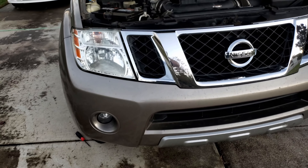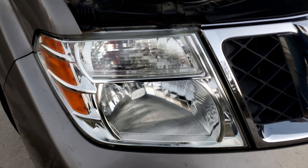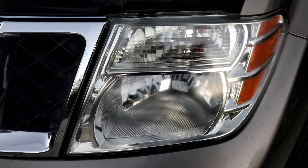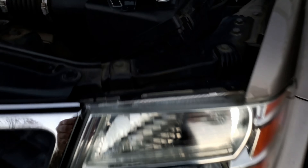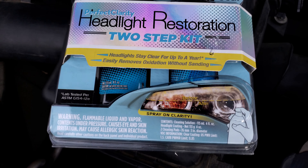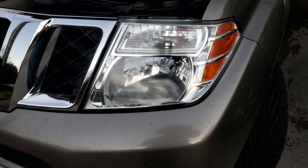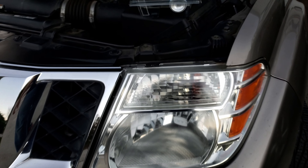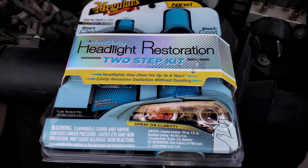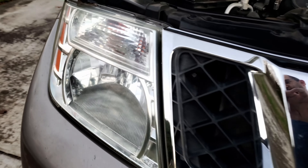The headlights were faded earlier in the video, but now they are crystal clear. I used this Meguiar's headlight restoration kit — a two-step kit. It took a few minutes with the assistance of a drill to clear them out and apply a protective coating. The results are fantastic. I bought this kit many years ago and just remembered I had it. You can see how clear these are now; I'm completely surprised by the results.